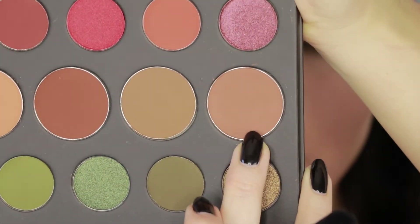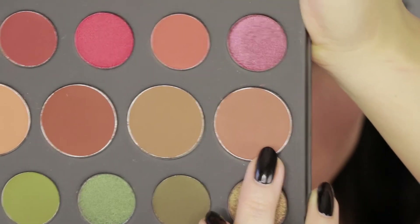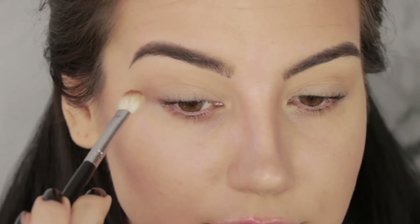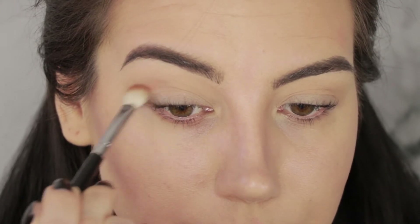Next I'm going to grab a little bit of a darker neutral — this is called Sculpt — on a slightly smaller brush, this is a Morphe M433, and I'm going to use that just to define the crease a little bit. That's a really, really nice brown.